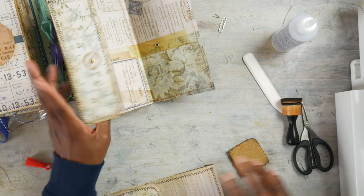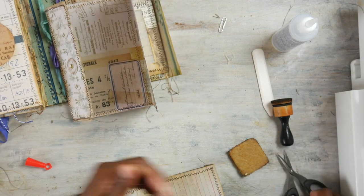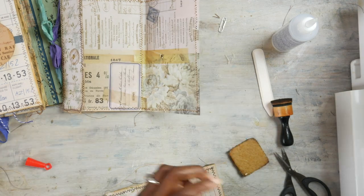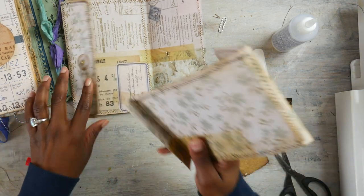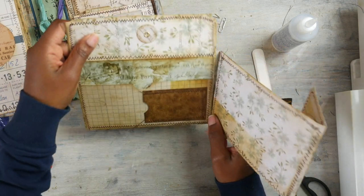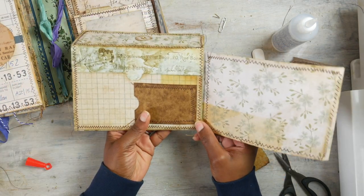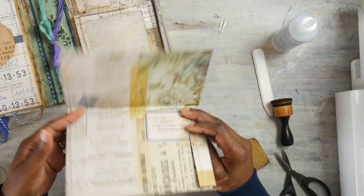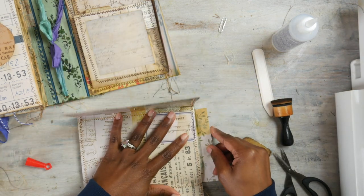I thought you said you were prepared, Tanya — eh, I was, but you know, that's okay. So now we're going to just attach it to this just like that. I'm going to attach it with some glue.